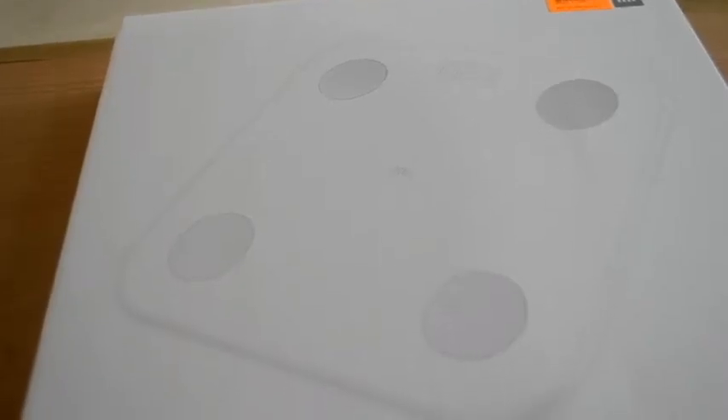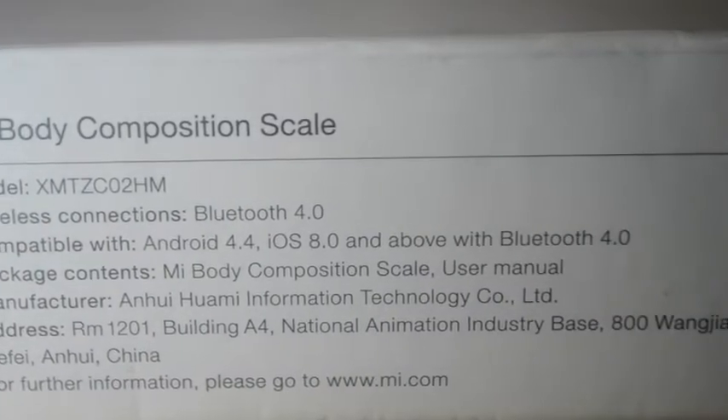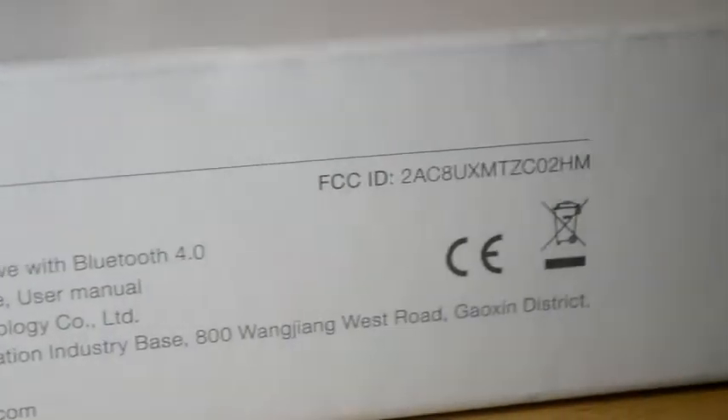Hey there guys, today I have got with me MMI Bodyscale 2. This is a smart weighing machine from MMI. Tracking weight can be motivational if you want to lose some. There are some informational details provided on the side of the box, so let us have a look at them.